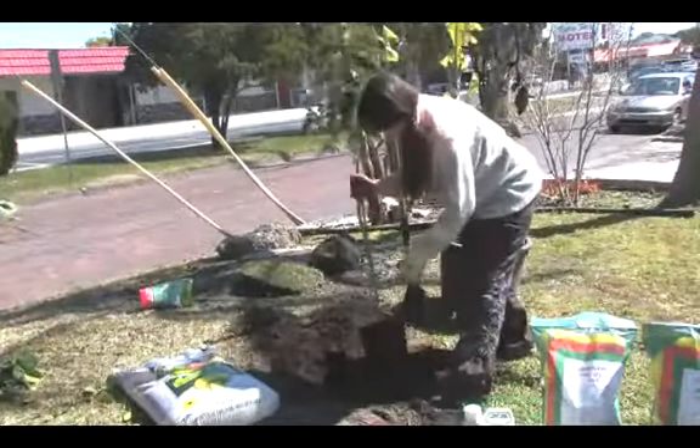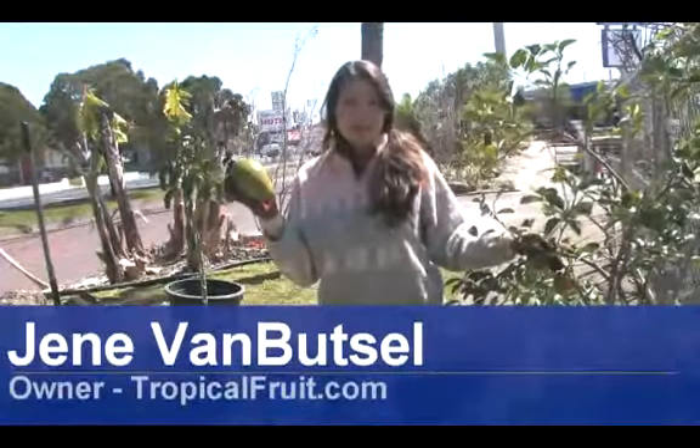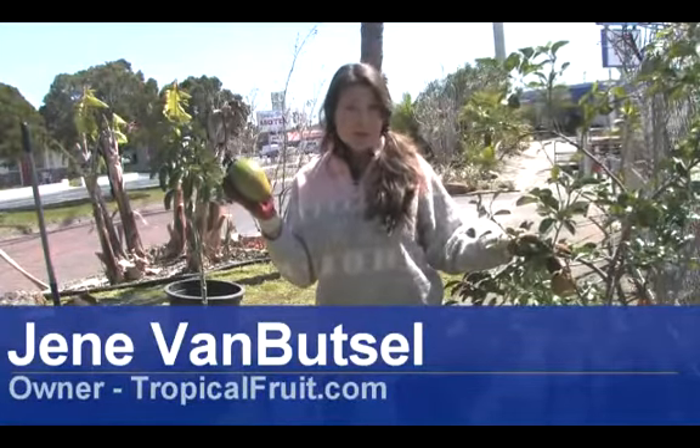Hi, I'm Janae with Janae's Tropicals in St. Petersburg, Florida. Today I'm going to tell you how to grow an avocado tree.